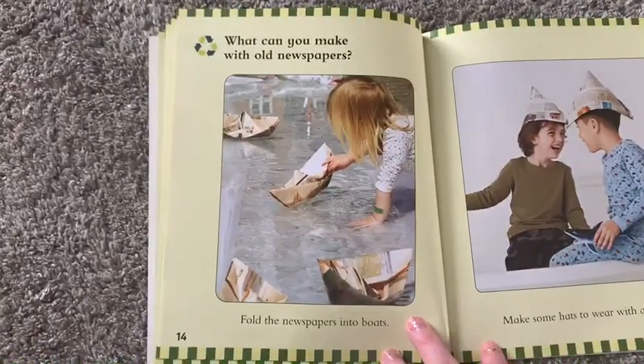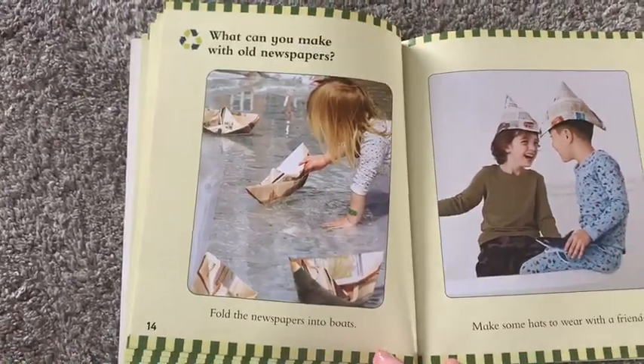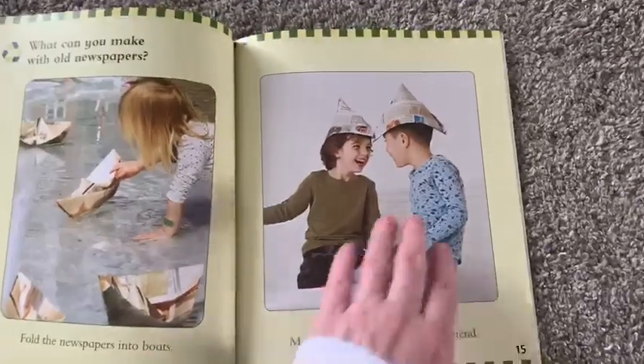What can you make with old newspapers? Fold the newspapers into boots. Make some hats to wear with a friend.